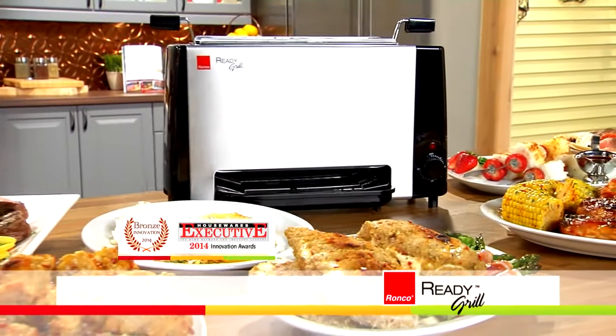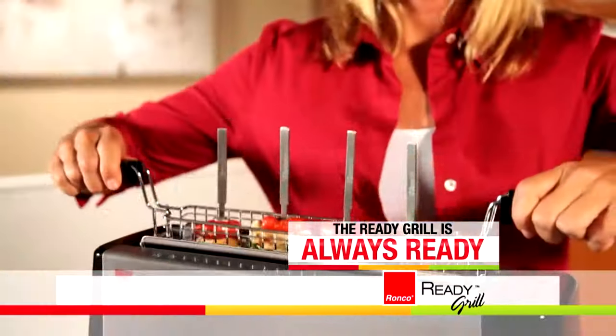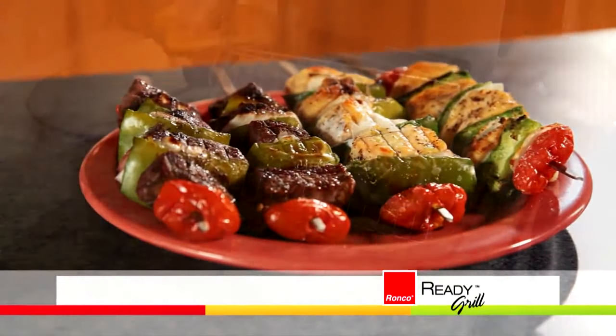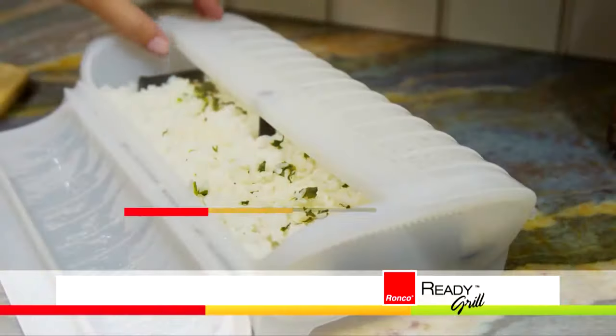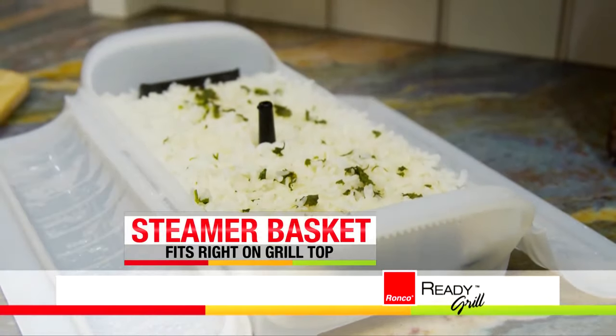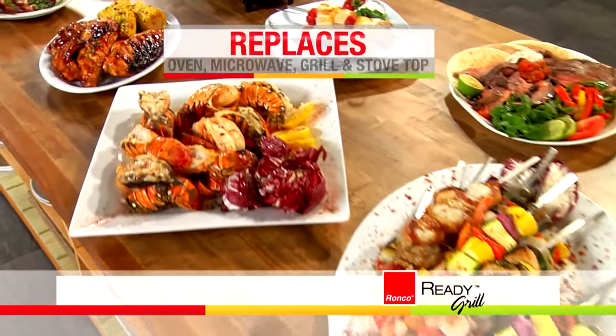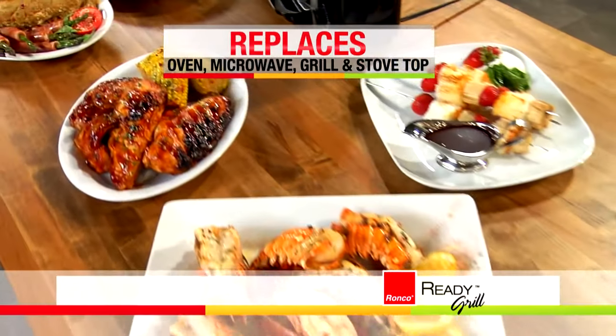And it's called the Ready Grill. We call it the Ready Grill because it's always ready. It's ready when I want to put a fresh dinner on the table in just minutes. I can cook my meat, vegetables, potatoes, and rice — a complete meal in minutes. You can take anything you would normally cook in the oven, your microwave, a pan on the stove, even your outside barbecue.